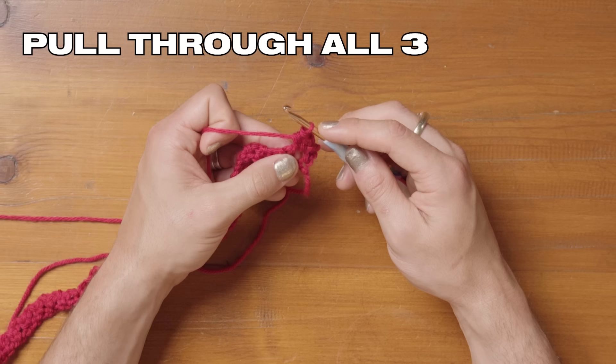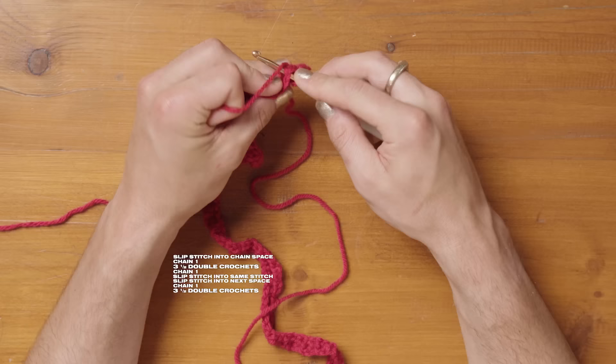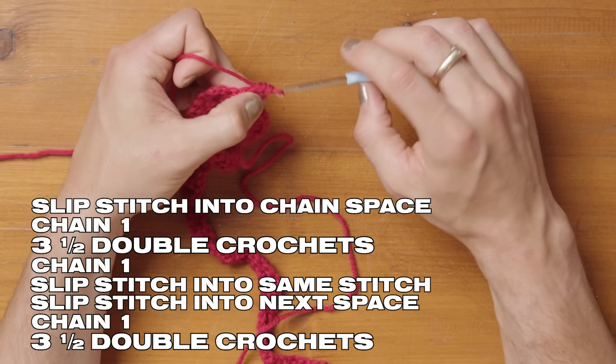I'm going to do one more into there: yarn over, put the hook into the space, pull it through — three loops on your hook — yarn over and pull through all three. That is your first petal. The repeat for all chain spaces is as follows: slip stitch into the chain space, chain one, then do three half double crochets — yarn over, pull through, pull through all three loops. That's one, two, and three.